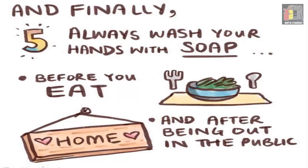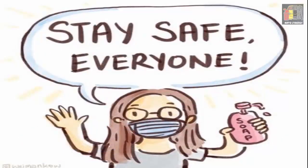Number five: always wash hands with soap before you eat and after being out in public. Stay safe, everyone.